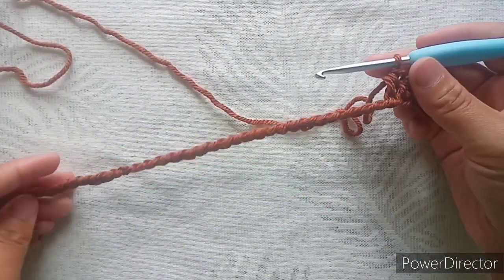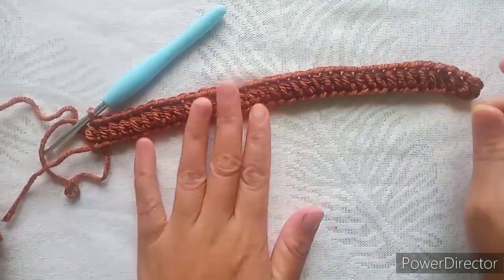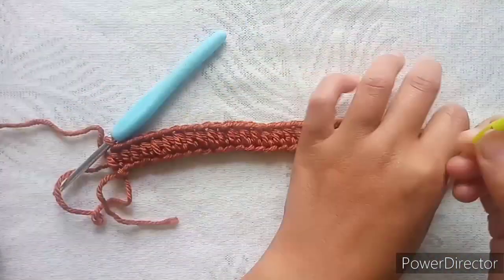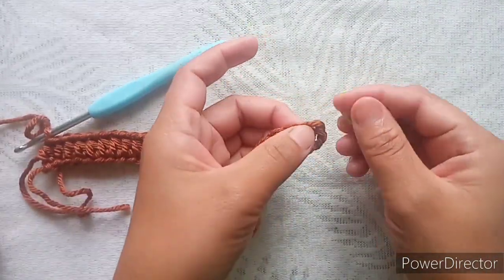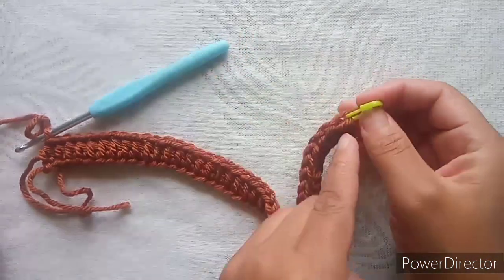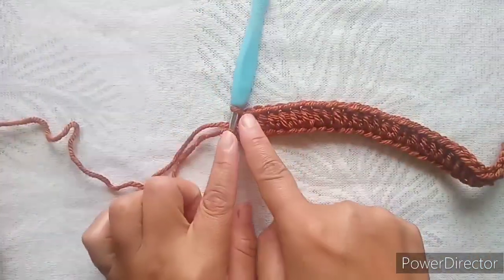When you complete your round, this is the first round of your half double crochet stitch. Take a marker and mark one end of your work. We will increase on the side where we mark, and decrease from the other side.